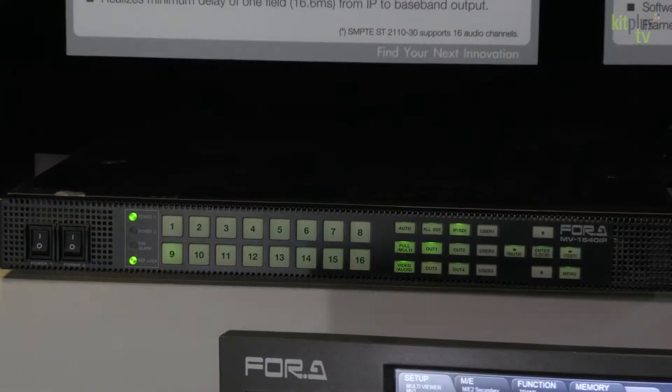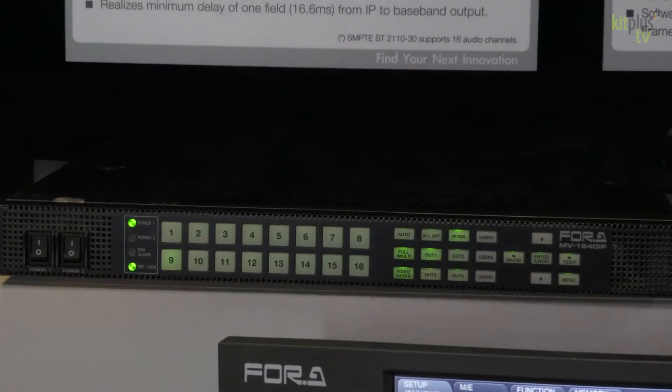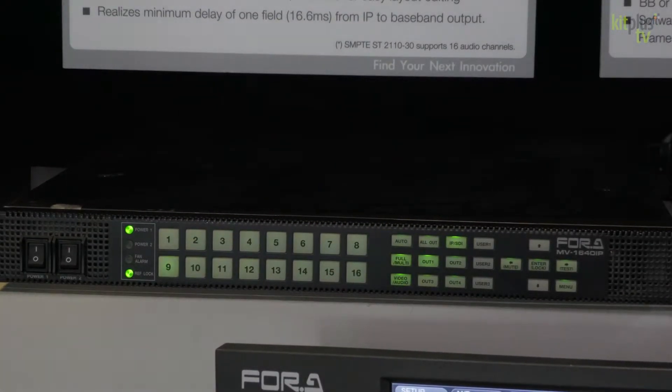It allows you to monitor 16 uncompressed IP streams plus 16 SDI streams over up to four different heads.